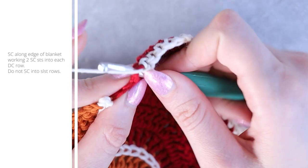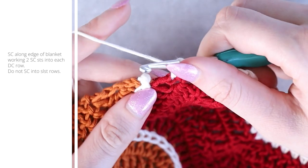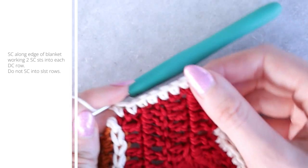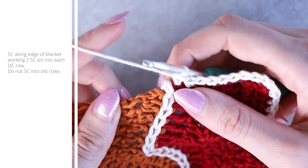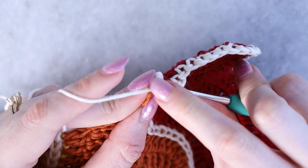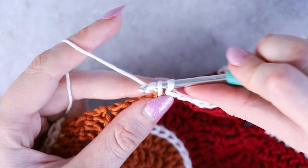We're evening everything out along the side. If you experience any puckering or pulling, you might need to loosen your tension. Along the color A rows, work your two single crochets per row. We're actually going to skip the slip stitch rows and continue down to work into color B — ignoring those slip stitch rows and continuing on to the next color section.